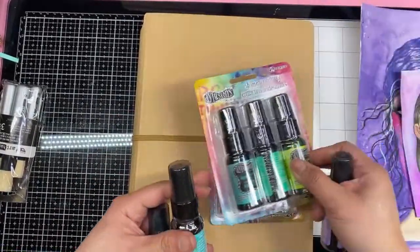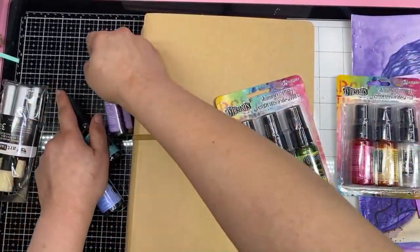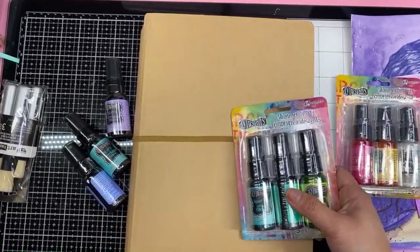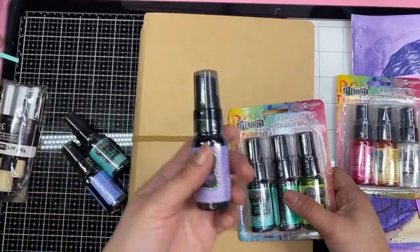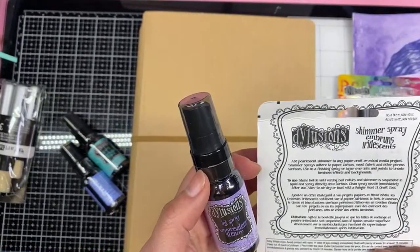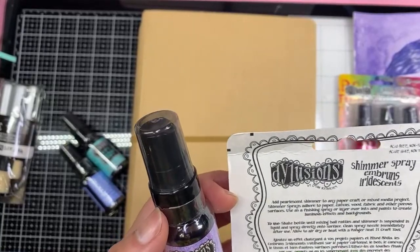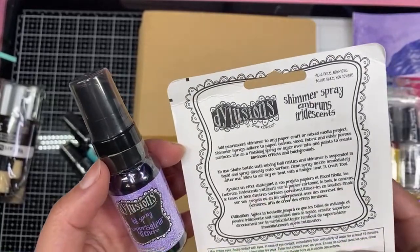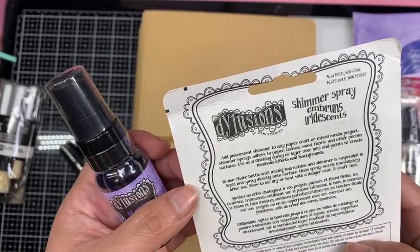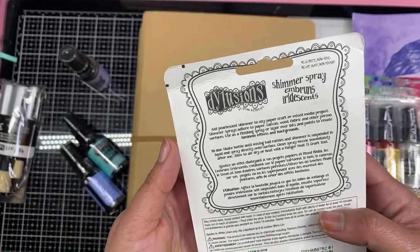So these two are shimmer. Maybe we should open up these other ones as well. The shimmer is going to be the same formula as the ink spray. It just says shimmer spray — add pearlescent shimmer to any paper craft or mixed media projects. Same thing. Just shake the bottle. The rattling means shimmer is suspended in liquid. Spray directly onto surface. Clean your spray nozzle immediately after use.